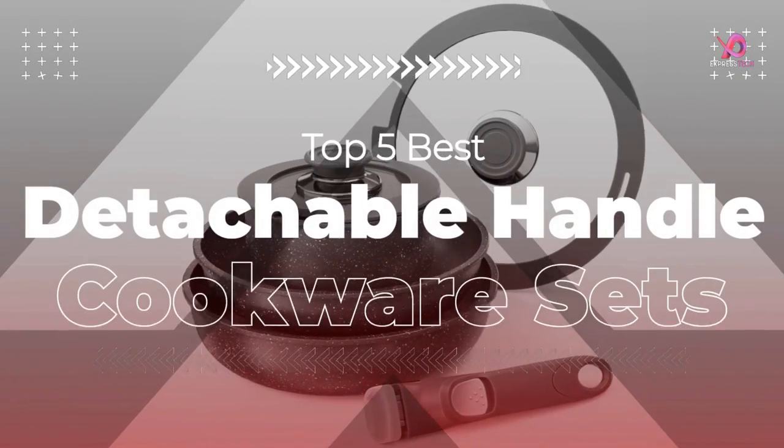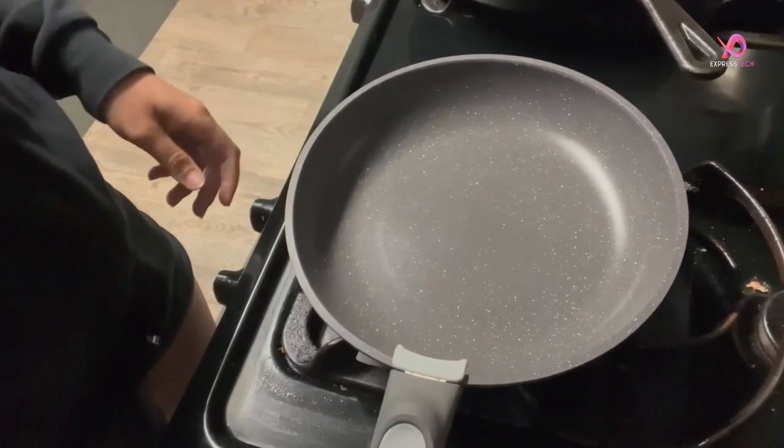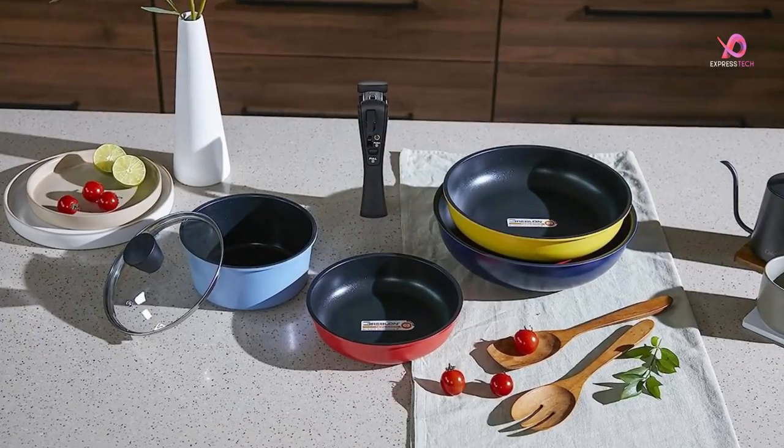Hello viewers, I will review the top 5 best detachable handle nonstick cookware sets, which are very good for cooking. To know the details about the product, we have to watch this complete video.